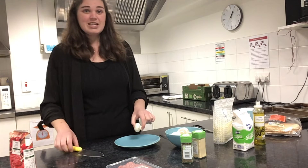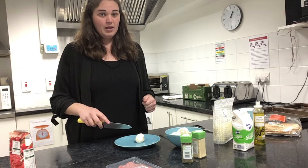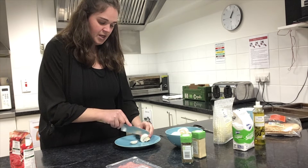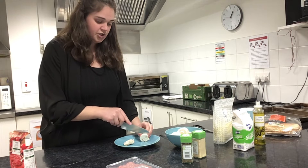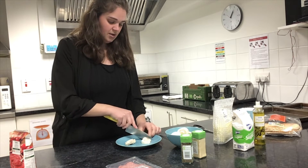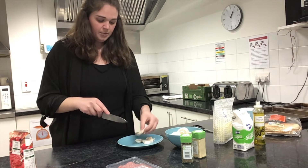I'm going to take my mushroom and slice it up. I don't want really big chunks because otherwise they're not going to cook very well in the oven, so I want to slice it up. I can always cut these into smaller chunks as well — I'm going to cut them in half again so that I can spread them further around my pizza.